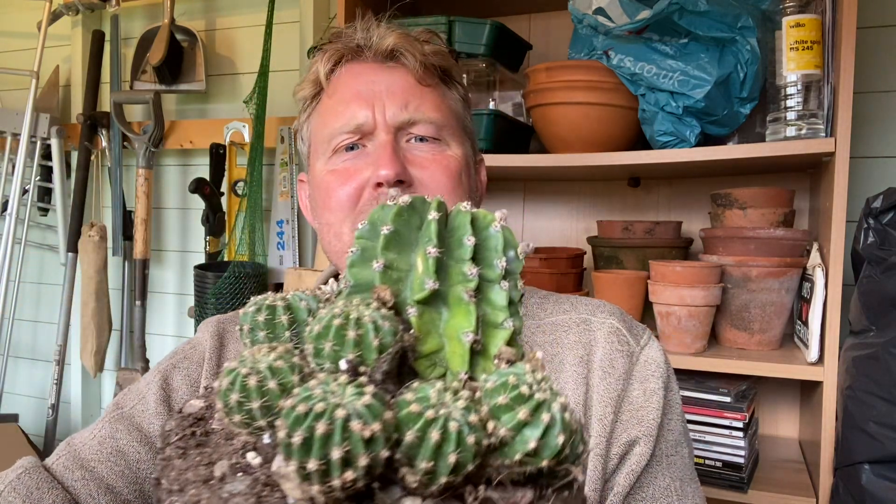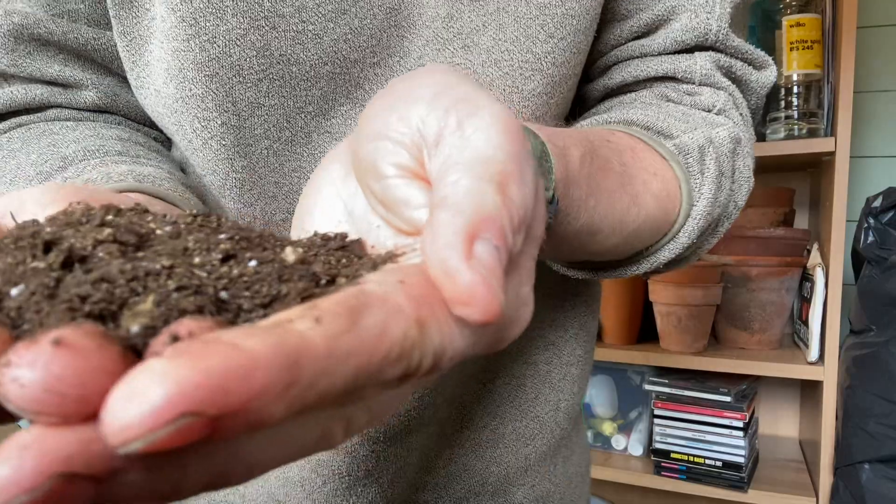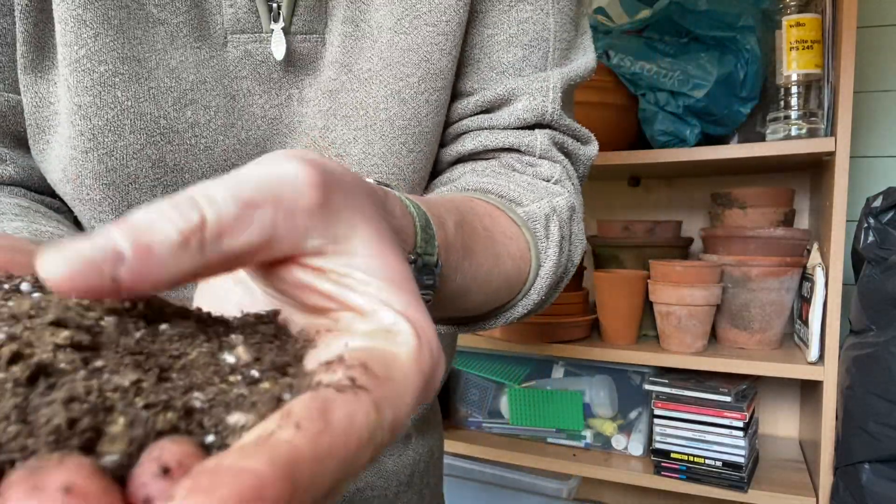Good afternoon everybody, welcome back to the Potting Shed. My name's Mike and it's bank holiday Monday, so I thought it might be quite nice to do a bit of repotting. I've got this big echinopsis cacti which will be coming into flower soon, but I can still repot it — they like to be repotted in the spring. I've made a mix, a very gritty sandy compost. I'll just bring this up to the camera so you can see — a lot of grit in there, a lot of sand mixed in.